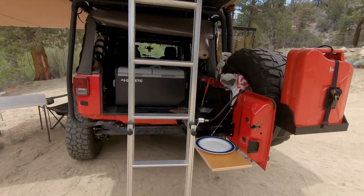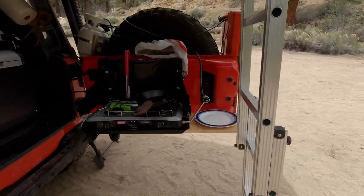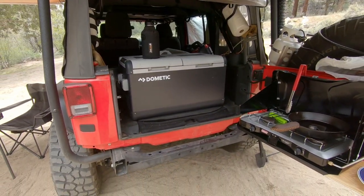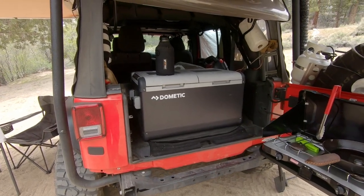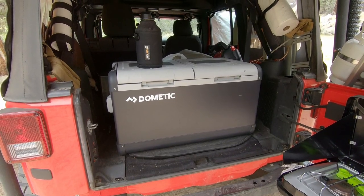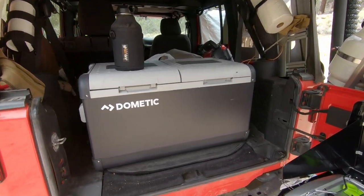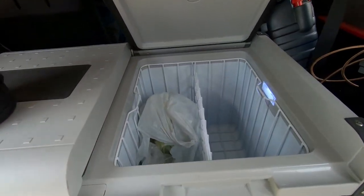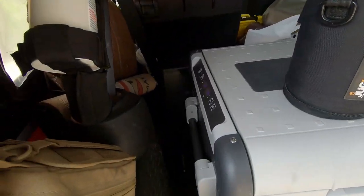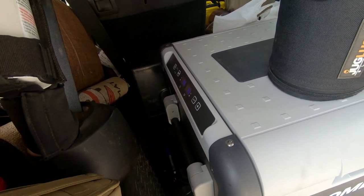Coming around the back, I have my portable camp kitchen. You can see I have a Dometic CFX 75 DZ — it takes up a lot of space in the rear of my Jeep. Some might say it's a little excessive for one person, and it kind of is, but when I have two or even three people with me it works out really great. You can see I have my dinner in there right now, just chugging away — one compartment is at 35 degrees, the other is at 33.